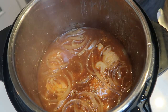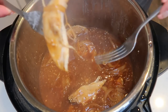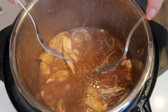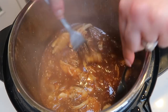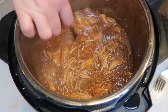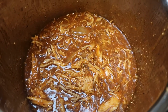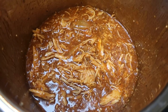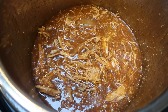I went ahead and took the lid off — look at how good this looks! There's quite a bit of liquid in here, but I'm going to take a couple of forks and shred this chicken. Look how easy it shreds — it just falls apart. If there's too much liquid once shredded, you can pour some out and add additional barbecue sauce, but I'm going to see how it looks because the shredded chicken will really soak up a lot of that liquid.